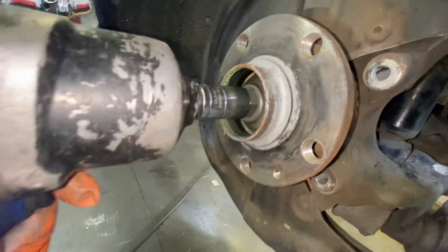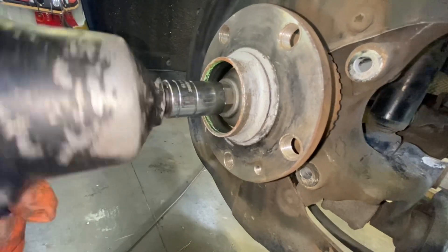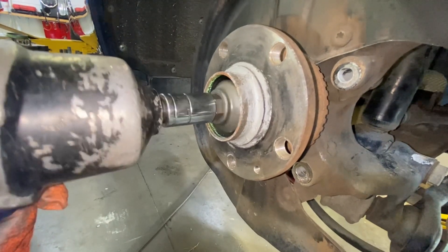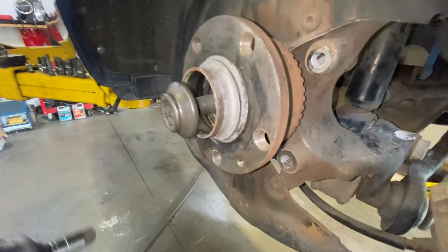Use the torque ramp to do it slowly and try not to damage the bolt. It's almost out. Got it.